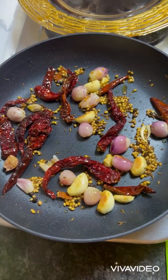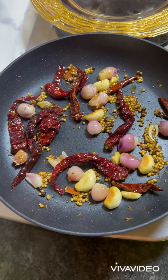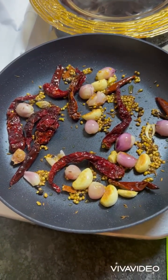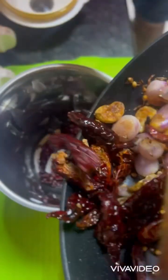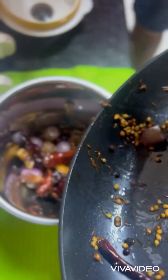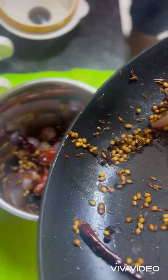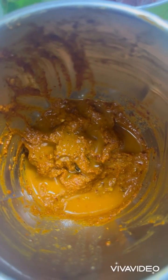Now you can all see our ingredients are cooked properly. Put off the flame and allow these ingredients to cool for some time. Now let's grind all the ingredients to a thin paste. The masala is ground properly.